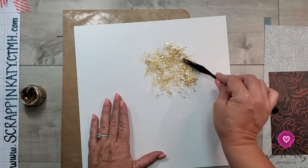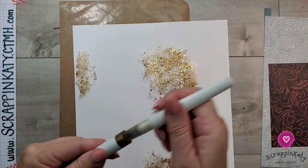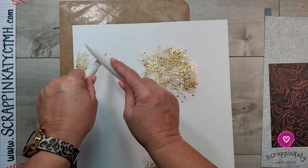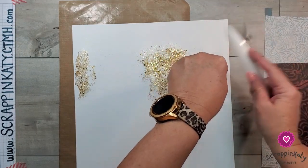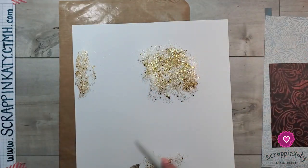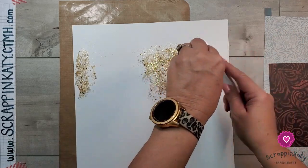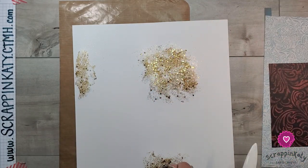I finished that off and I'm going to let it dry. In the meantime I'm going to add some gold shimmer splatters — there's a lot of white space and I will be filling it in with stickers and stuff — but if I can go ahead and put the gold shimmer brush splatters in there before it dries, then that's always a good thing.